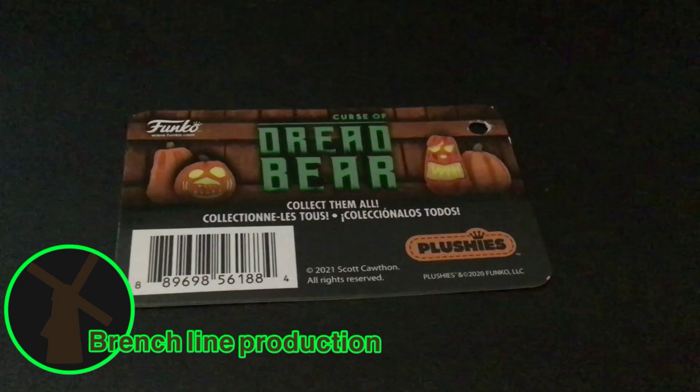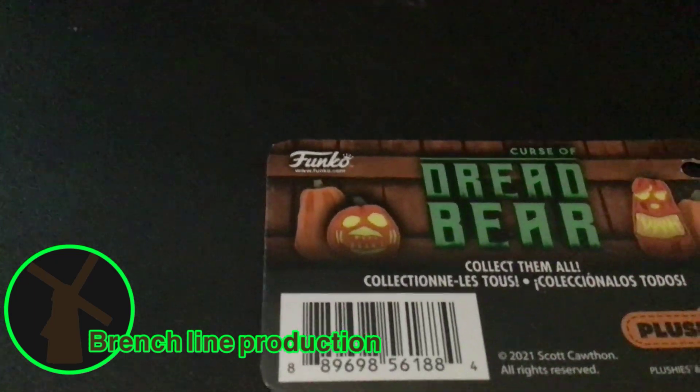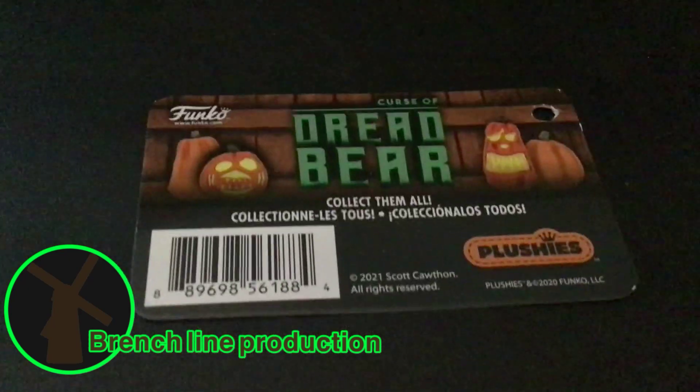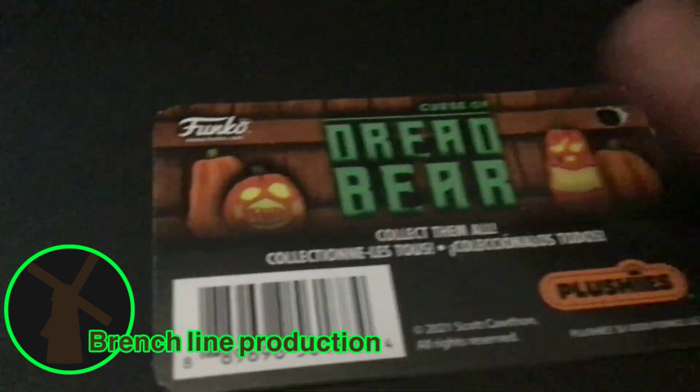On the back there's a scanner, the plushies, the Dread Bear, and the pumpkin logos. Even though it's not Halloween, I really enjoy it — collect them all!